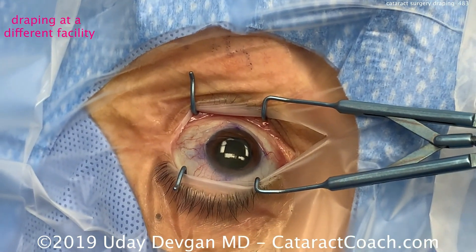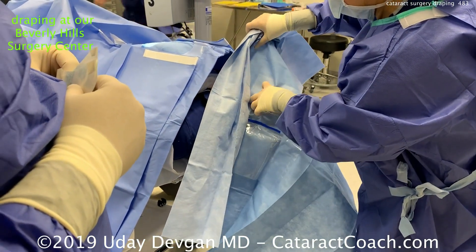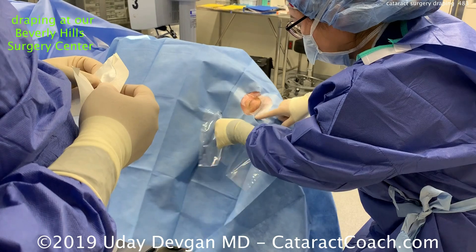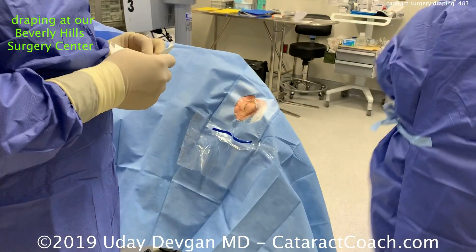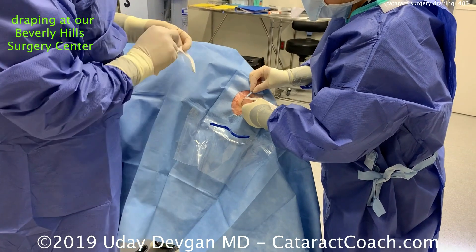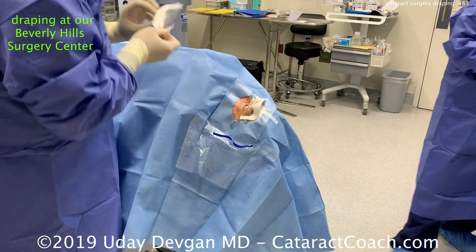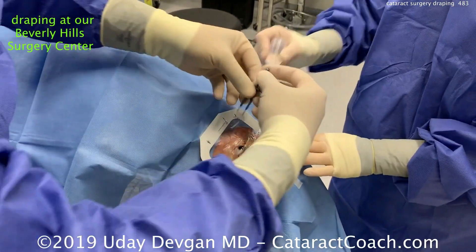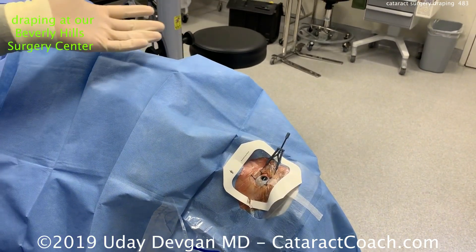Isolating the lash margin avoids contamination by oil and debris. Let's go back to Beverly Hills. The cutout drape goes on first — it has a built-in pouch to catch fluid. In my right hand is the Tegaderm drape cut in half. My assistant uses a single Steri-Strip to open up the eyelid. There's a Tegaderm placed on the upper eyelid and another on the lower eyelid, never touching the eyelid with my gloved hands. Speculum goes in the eye and we're ready to go. However you do it, let me know.